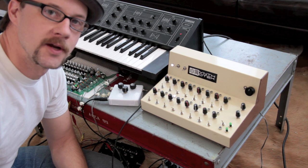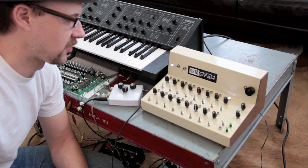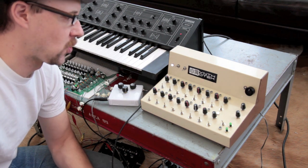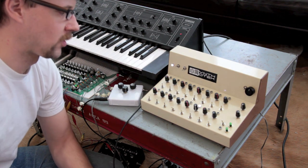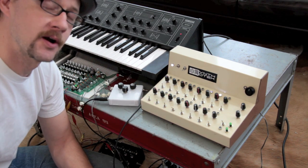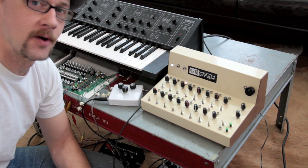Alright guys, this is Steve Harmon here with synthrotech.com. I wanted to show you guys our first completed version 1 of our 16-step analog sequencer. We built this for a musician client, and we're going to be shipping it off here right quick, but we want to show you what we're making it for. We're going to be actually selling these completed units, and the price points can be pretty good comparative to other models out there. A lot of really cool features on this, and I'm going to hopefully be able to go through them with you.